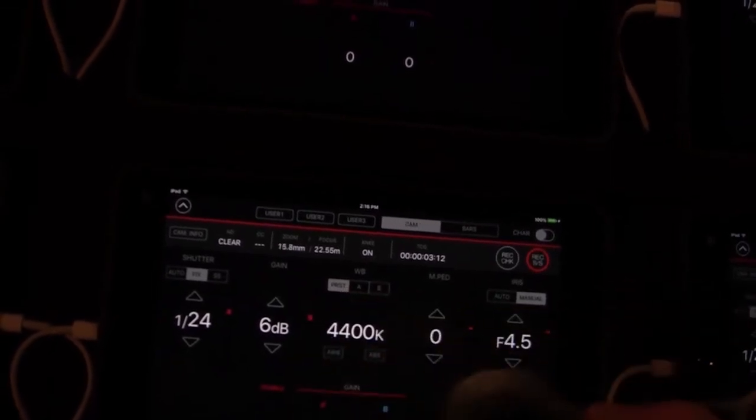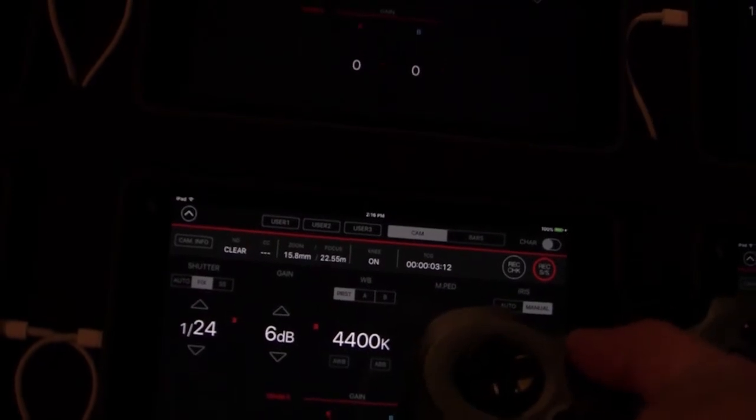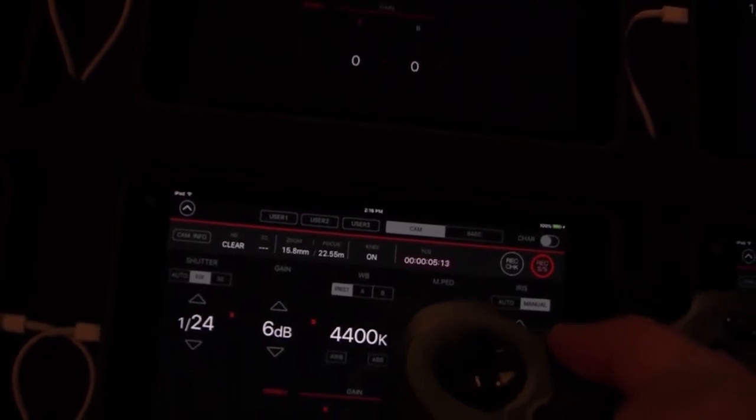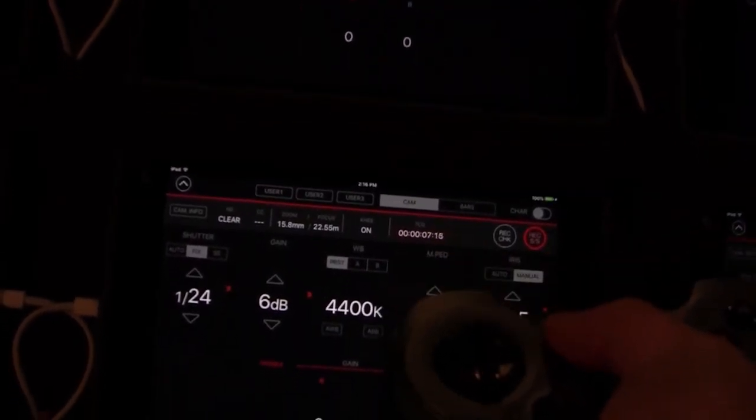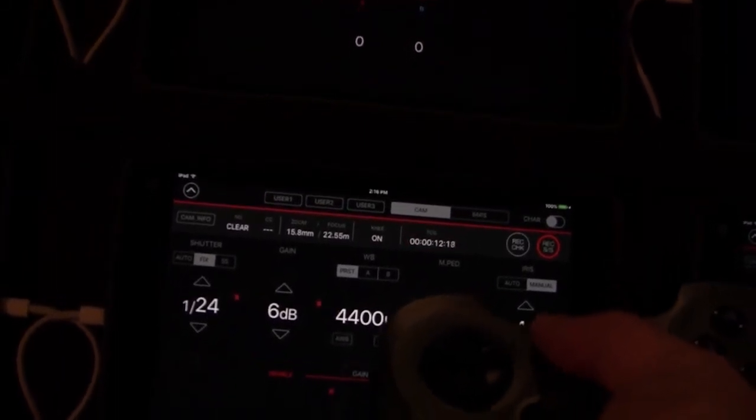I really like this setup because these cameras can output 1080i even if you're shooting 4K 23.98. You can see we just put the camera into record there, and it reflects on the iPad screen — and we did that through Camzilla.